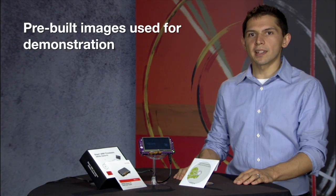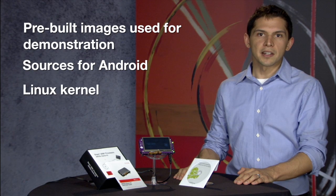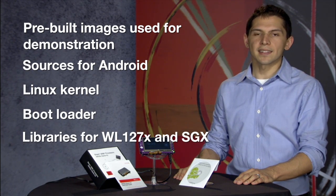When you're ready to start your own development, simply power down the starter kit, remove the SD card, and insert it into a Linux PC. The SD card contains pre-built images that were used for demonstration. The source is for Android, the Linux kernel, a bootloader, and libraries for the WL127X and SGX.